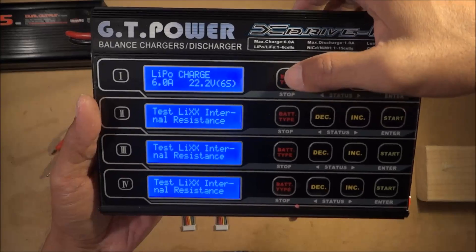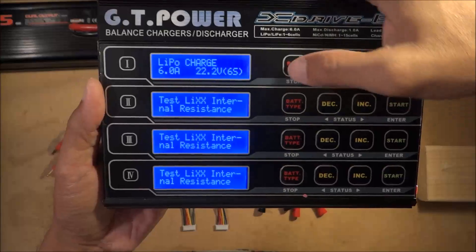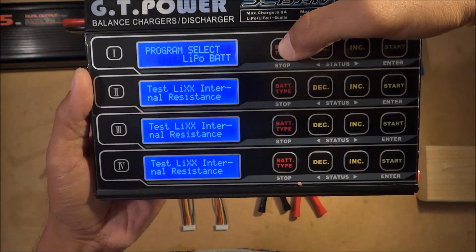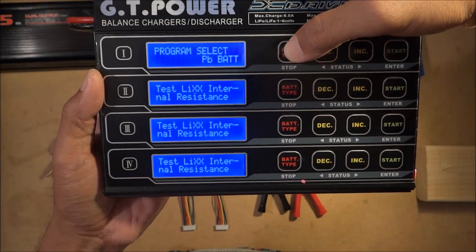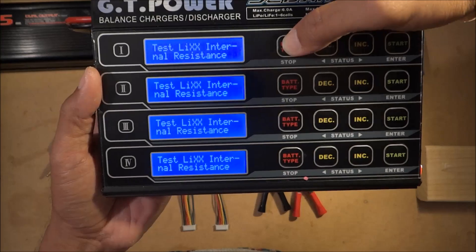The menu is really easy to navigate. You can select your program: LiPo charge, NiMH, NiCad, lead acid. There's also save data, load data, and program options.